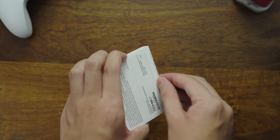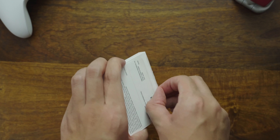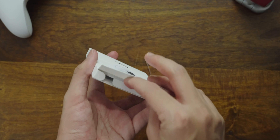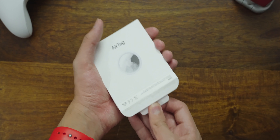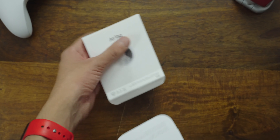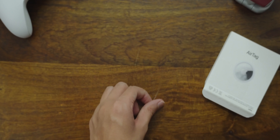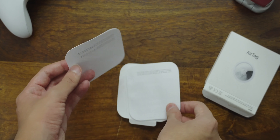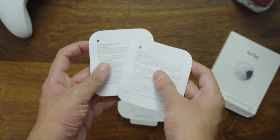Once you've got the pull tab out of the way — I had a little bit of trouble getting this part off — open it up and you'll find a little tab. Take that tab and pull it out, and voila, we're in. Inside this tiny box, you'll find some paperwork with regulatory and warranty-related information. Sadly, there are no Apple stickers in the box this time.